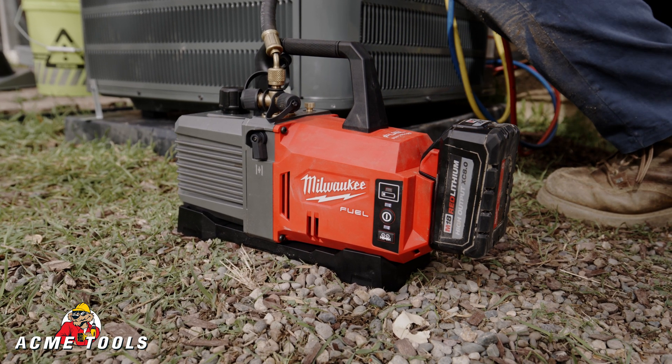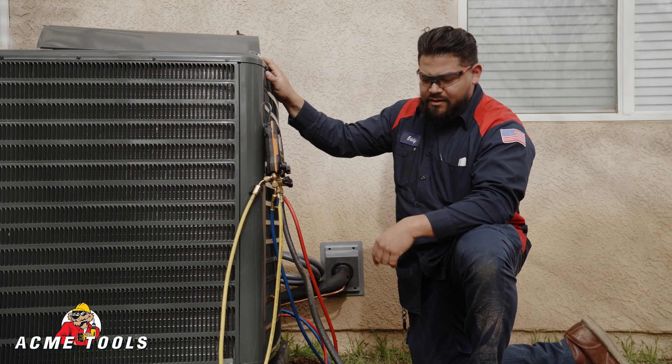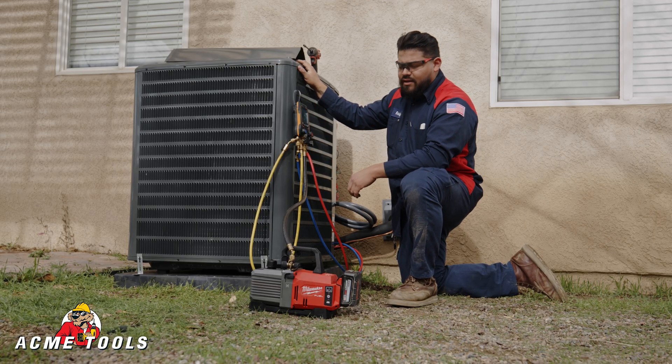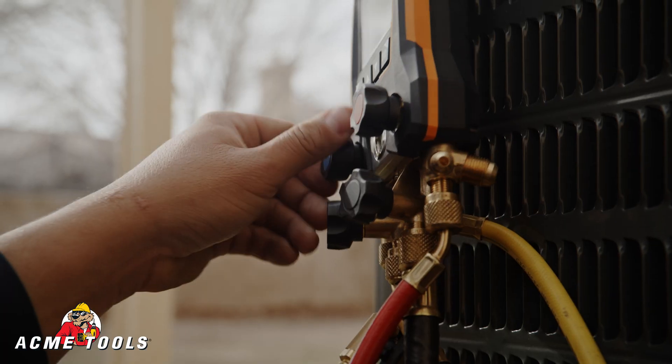I ran the pump for about 30 minutes, went up to the attic and did a couple things up there. Well below 500 microns is our target — got a couple things to wrap up and we're almost done with this job.